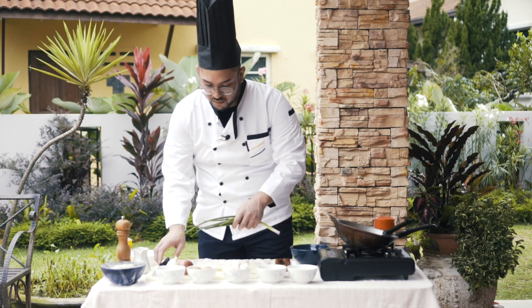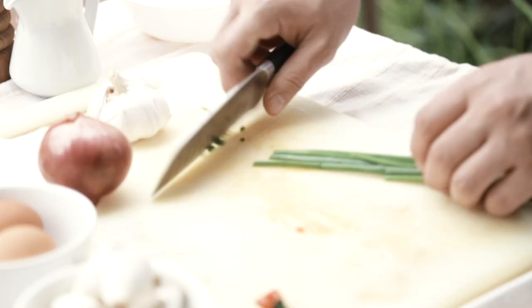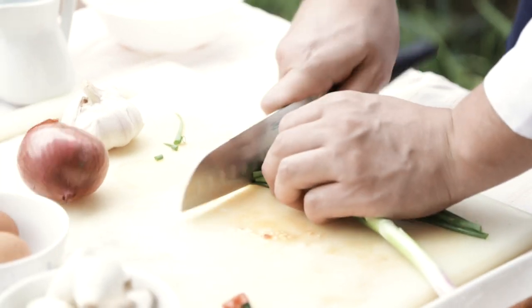So we chop up all these small tiny things that will go in the fry. Actually I could just break these up and cut them like this. You don't have to be perfect, you know.